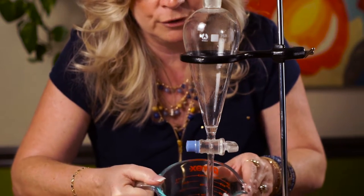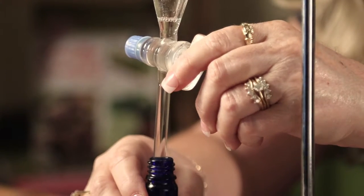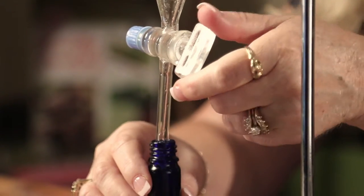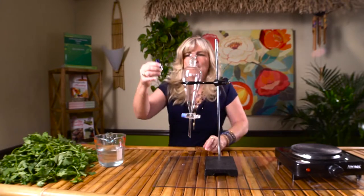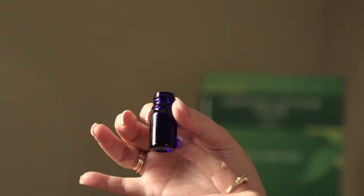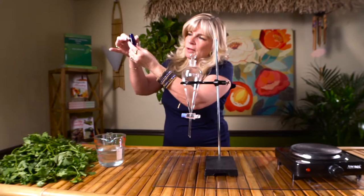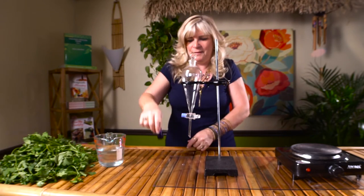We're going to take away our hydrosol and now get our bottle out. That's our oil — there we have it. We got just a little bit. I can see we have a little bit of hydrosol left, so what I'm going to do is empty this out and run this through again so we can take off a couple more drops of the hydrosol, but we've got quite a bit of oil right there. That's steam distillation.